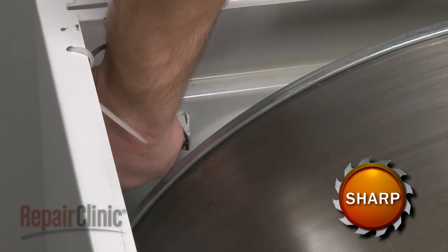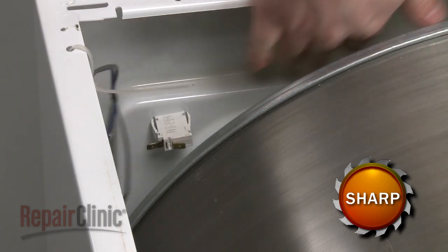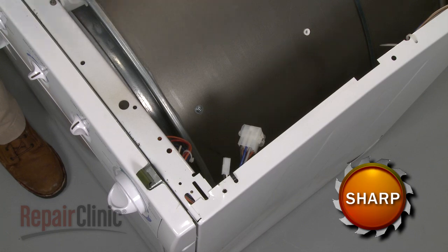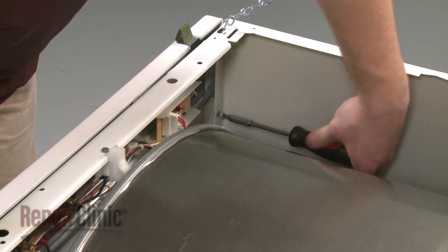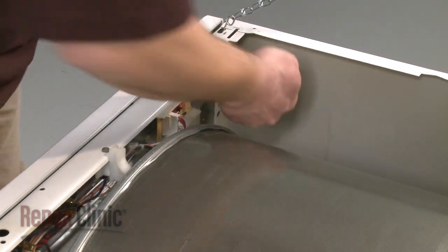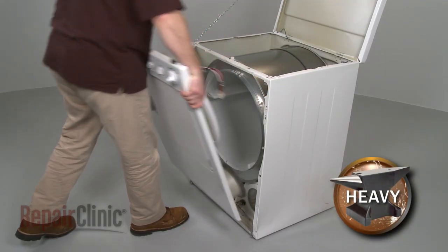Depending on your model, the next step is to disconnect the door switch wires or the wire harness. If necessary, you may also need to remove the zip tie securing the wires. Now remove the front panel mounting screws and pull the front panel up and out to remove.